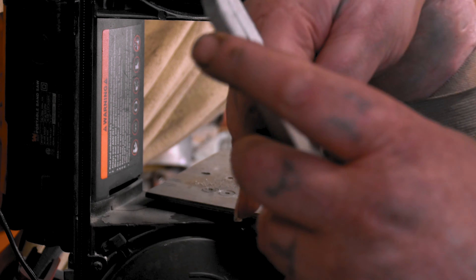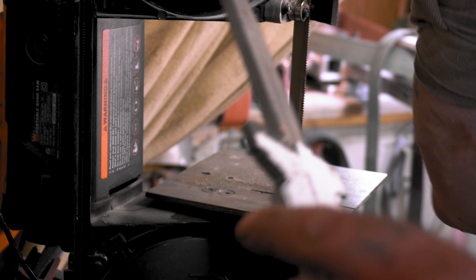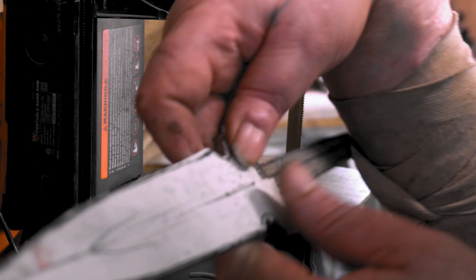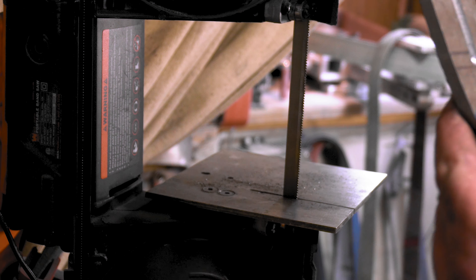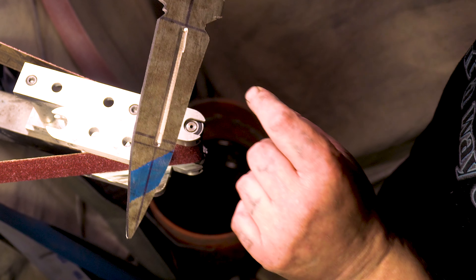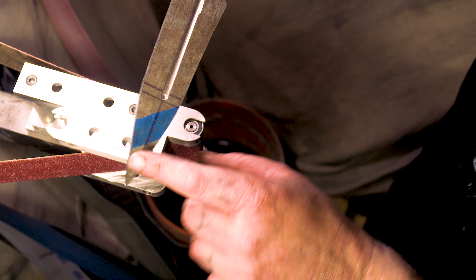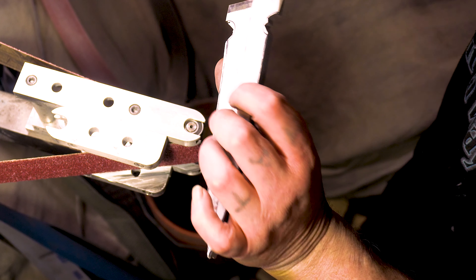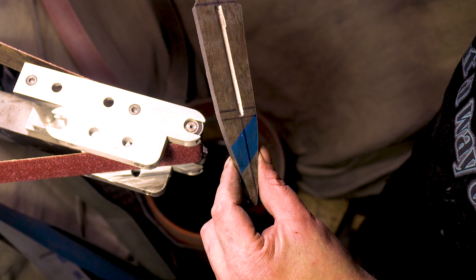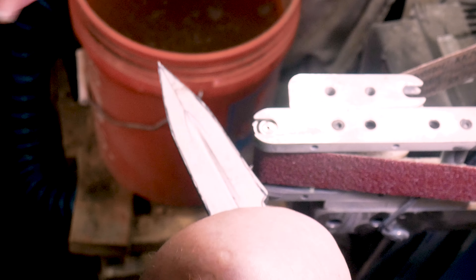Alright, I'm gonna go hit this on the small wheel attachment and then clean it up, bring it down to the lines and get it all straightened up so we can see what we have. I'm just gonna hit it here, get it straightened out. This side I'm gonna have to take them up and see how close these are because this just looks off. All right, we'll see.